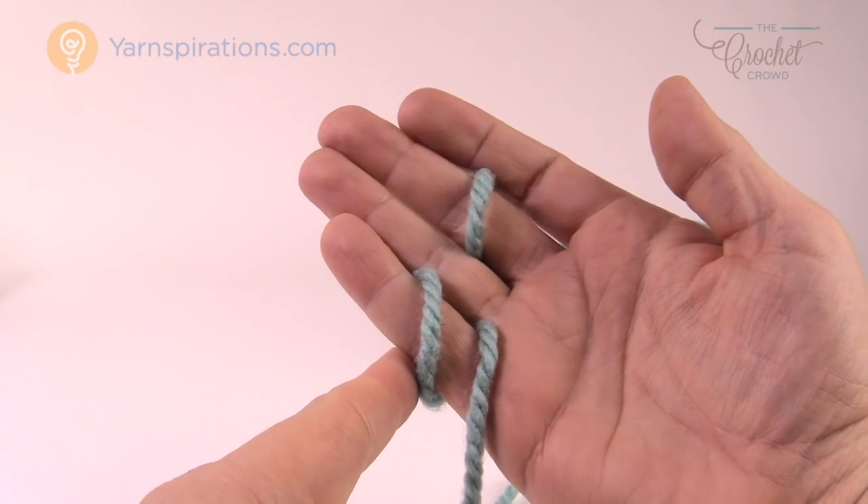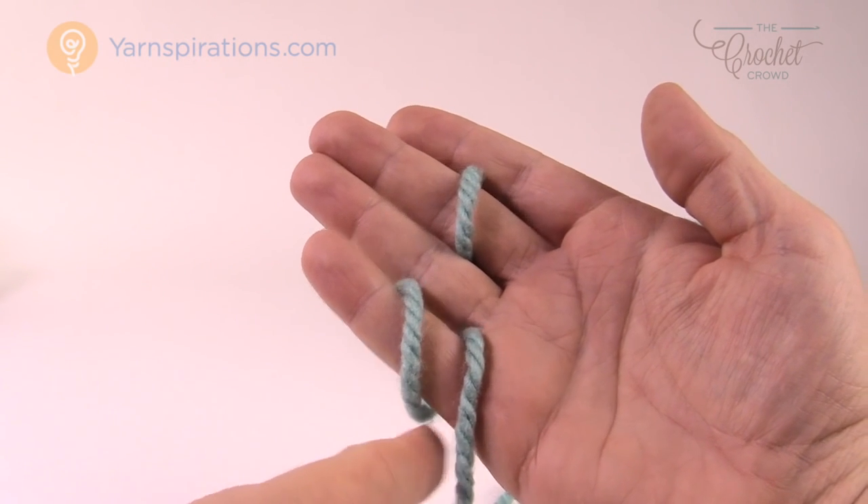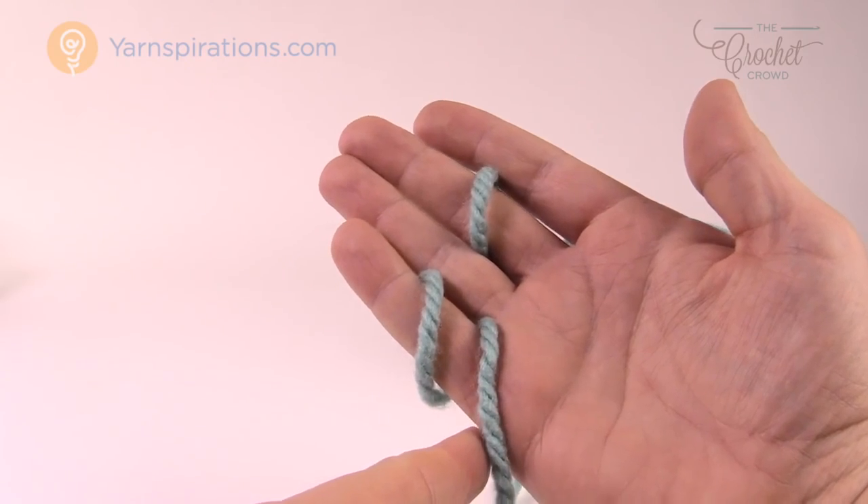So this is a little tidbit for yarn placement. It's Mikey on behalf of The Crochet Crowd as well as Yarnspirations.com. We'll see you again real soon. Bye-bye.